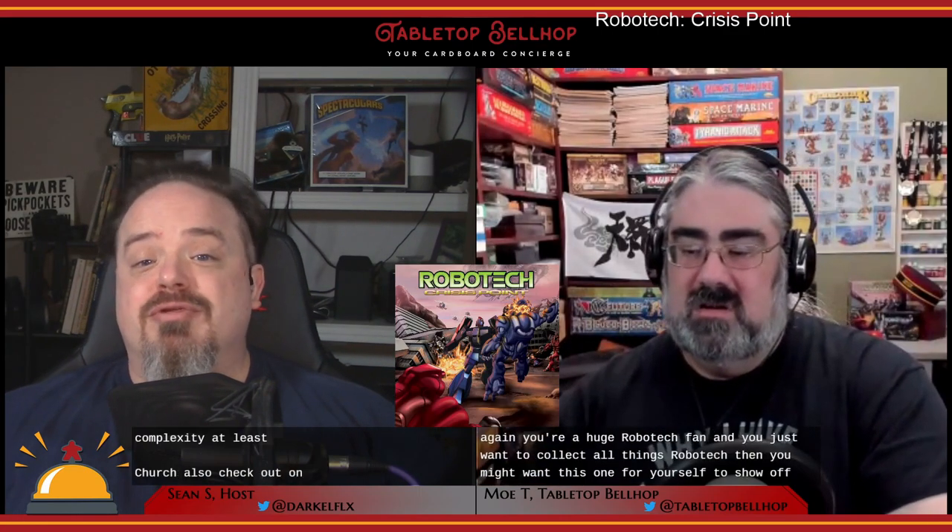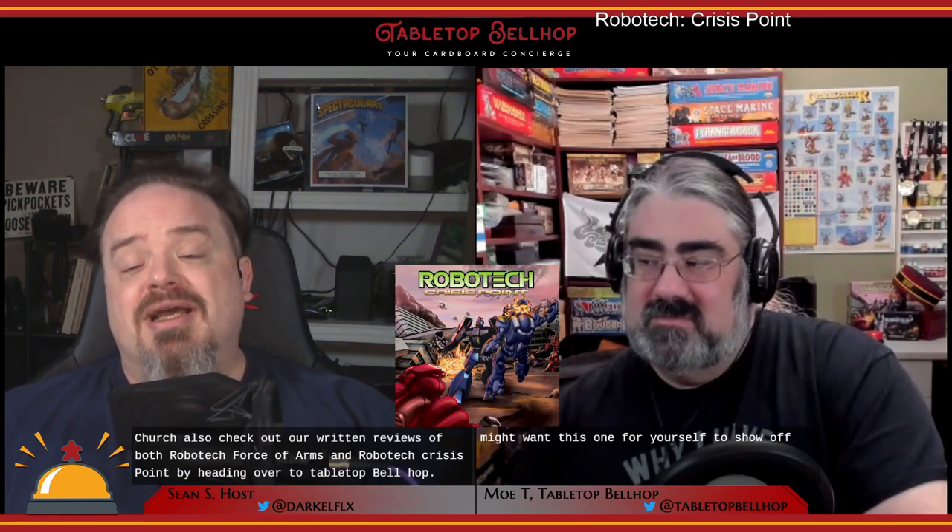Be sure to also check out our written reviews of both Robotech Force of Arms and Robotech Crisis Point by heading over to TabletopBellhop.com and clicking on Reviews.